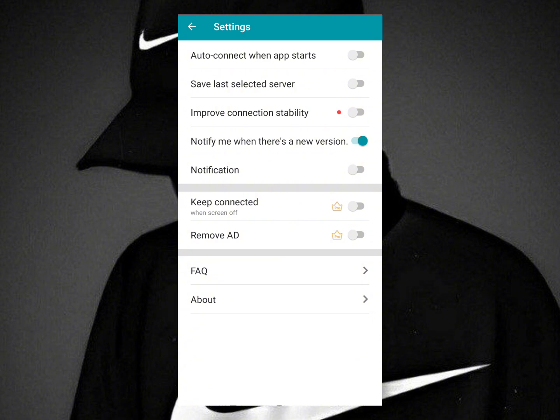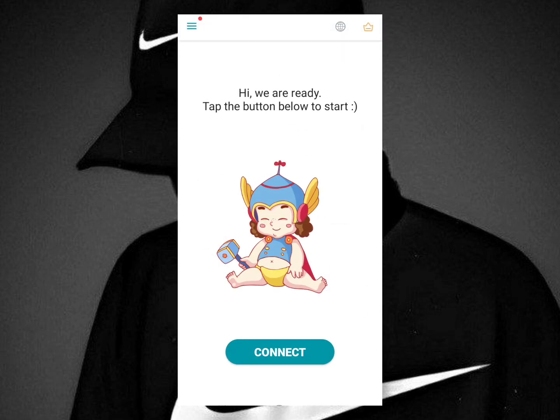You also have the keep connected feature here as well. You can enable that, and also remove ads, but you will need a subscription to use those features.